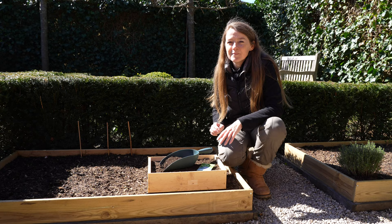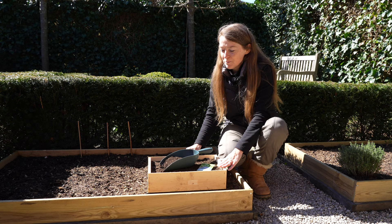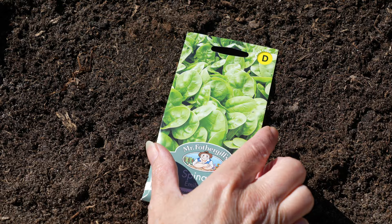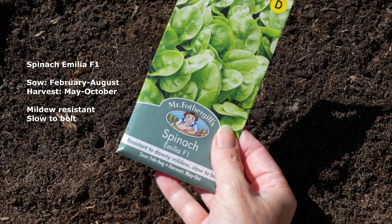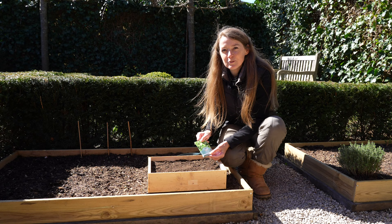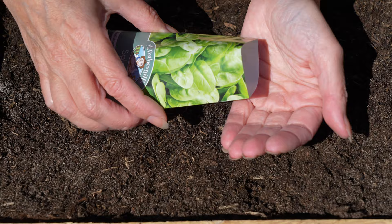You don't need a big garden to grow vegetables. I've prepared this wooden box with some compost and I'm going to sow some spinach in it. This is a variety called Emilia — it is an F1 type. I've chosen this variety because it's powdery mildew resistant and it's slow to bolt.